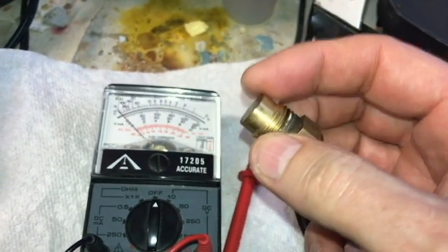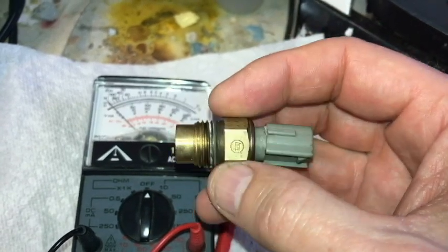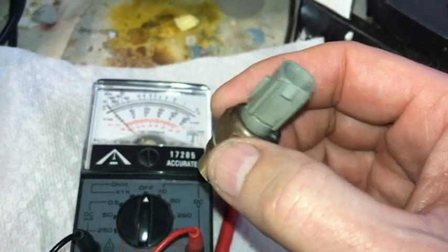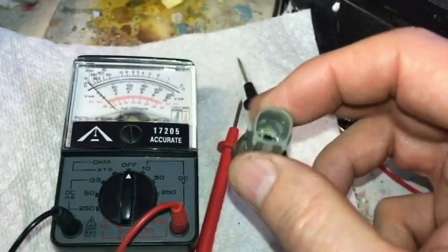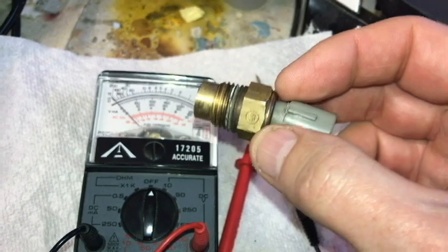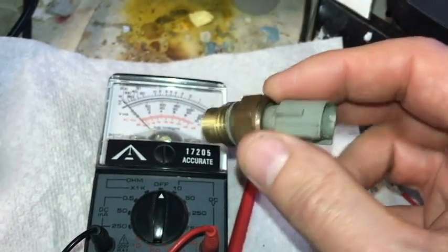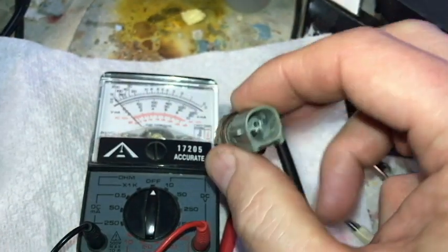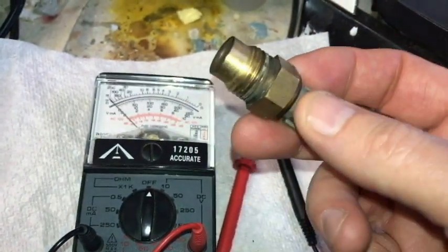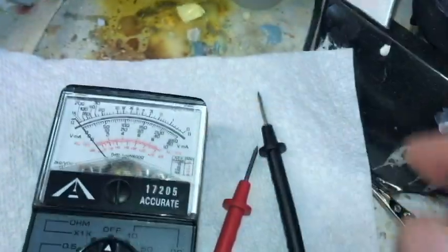I submerged this part of it into boiling water and I never got a reading from my multimeter, because I had the multimeter hooked up to it. I'll show you how I did that in just a second. It never closed and so I never got a reading, so I'm assuming this is going to be bad. I have a new one on order. Instead of showing you how I tested this on the hot plate, I think I'm just going to wait for the new one to come.